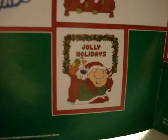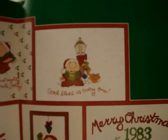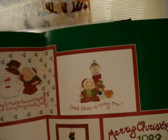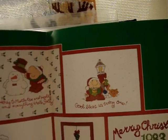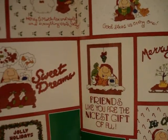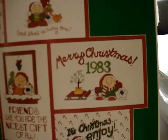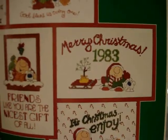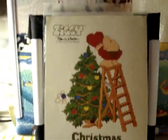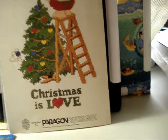'Jolly Holidays' — and you know, Ziggy usually doesn't have all these cheery sayings; he's kind of always depressed. There's 'God Bless Us Everyone' with a kitty, doggy, duck, and frog. 'Friends Like You Are the Nicest Gift of All,' 'It's Christmas and Joy,' 'Christmas Is Love' — that's pretty cool because like I said, Ziggy is usually depressing. He's not always happy. That's a good book — Paragon Needlecraft.